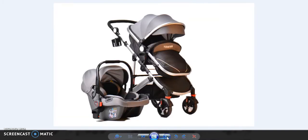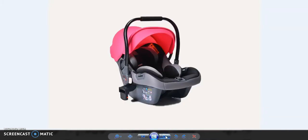This is the gray one, the same as the first design. This will also be two-in-one or three-in-one — it will depend on you, whatever you would like, we will sell it. We also sell only the car seat. We also sell the parts of these prams. If you would like to buy pram parts, we can provide you the link. This is the pink car seat.